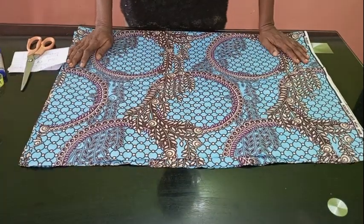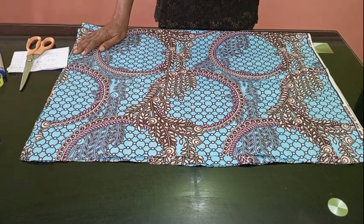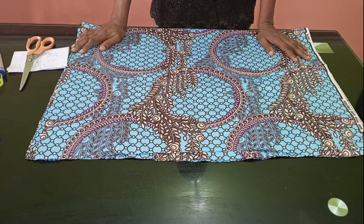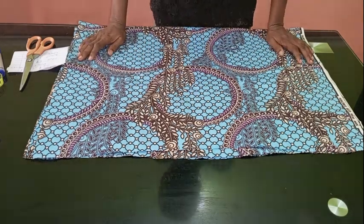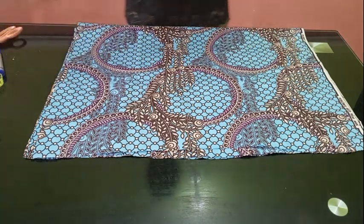Hello everyone and welcome back to Stylish Niger YouTube channel. I want to say thank you to all of my subscribers for subscribing to Stylish Niger YouTube channel. I appreciate all of the love and the support. So in today's video I'm going to be showing you how to cut and sew this trendy front pocket top or dress.